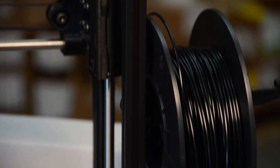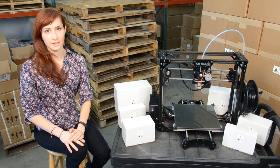So what is KitTaz? KitTaz is a no-frills, workhorse 3D printer kit. KitTaz is ideal for educators, hackers, and anyone who likes to make things.